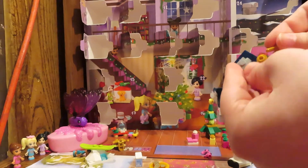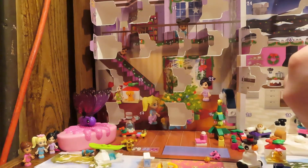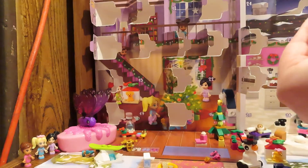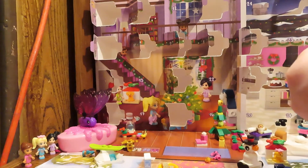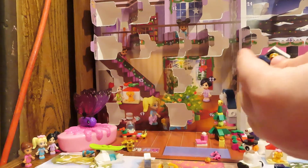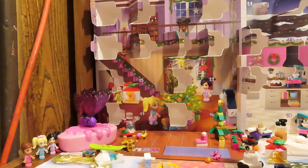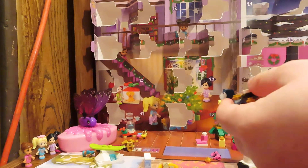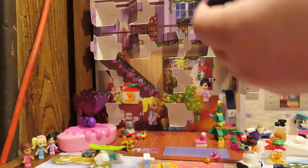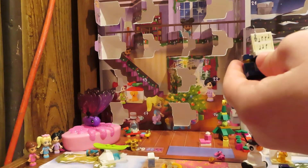We've got these little pieces and those just slide on in. There's a little printed piece with the piano keyboard. We've got a little piano here and it's really really cool, I love this. And then we've got another piece — we can attach the sheet music like so.